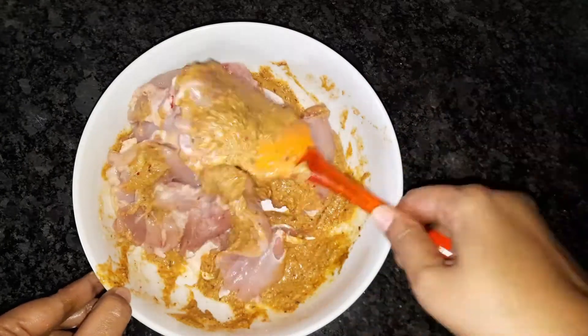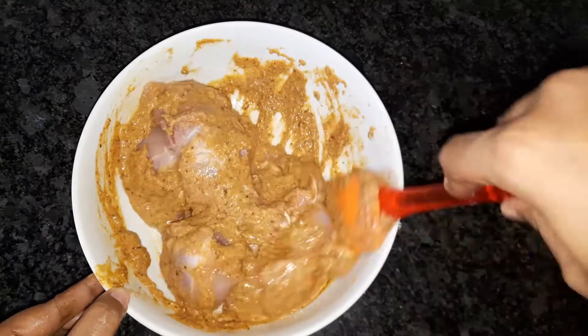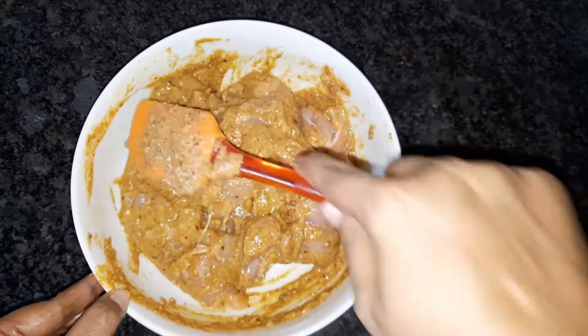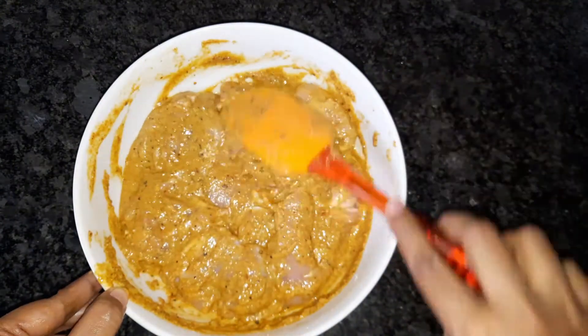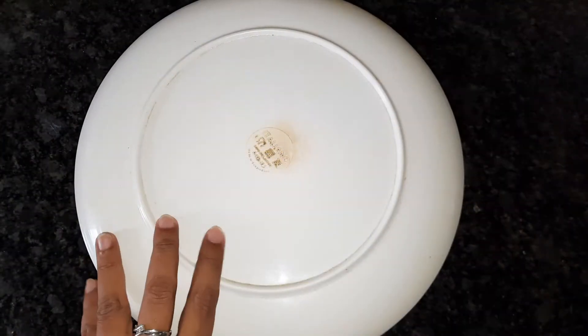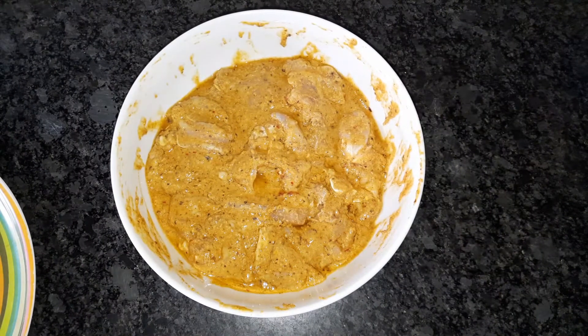Now we have to put the chicken on top of the oil and place it on the pan. Now we have to prepare the chicken on top of the pan.